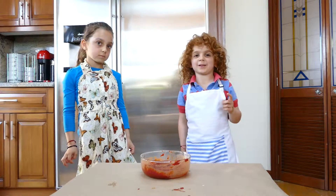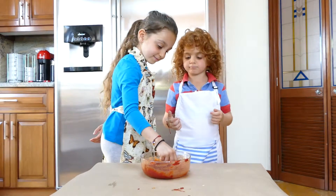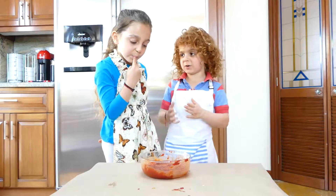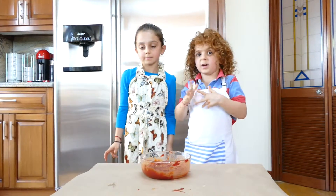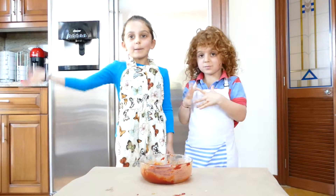Yeah, but now I like it. Can I try some? Yeah. It's kind of like... love ketchup. And now it's done. Bye!